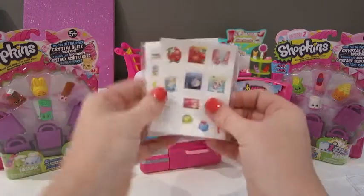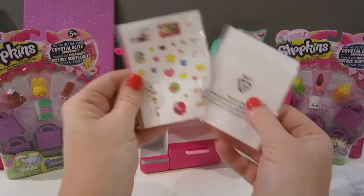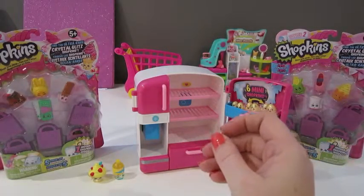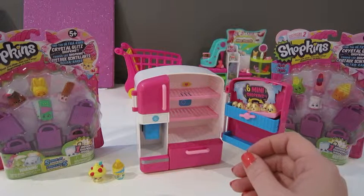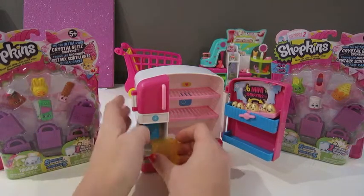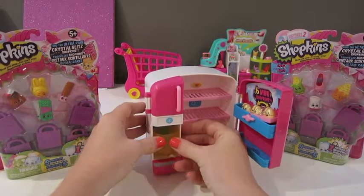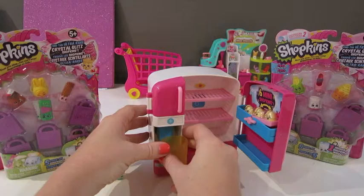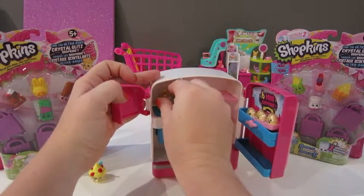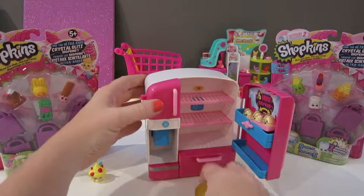And here are the stickers that we can use to decorate the fridge, which we will do. And I'm so excited! It also comes with a little catcher that you can use on the inside to push down. Push in the back. So if you were to put a Shopkin inside here and close it...